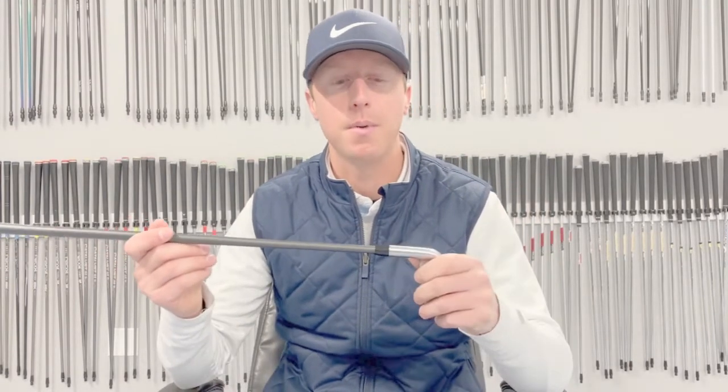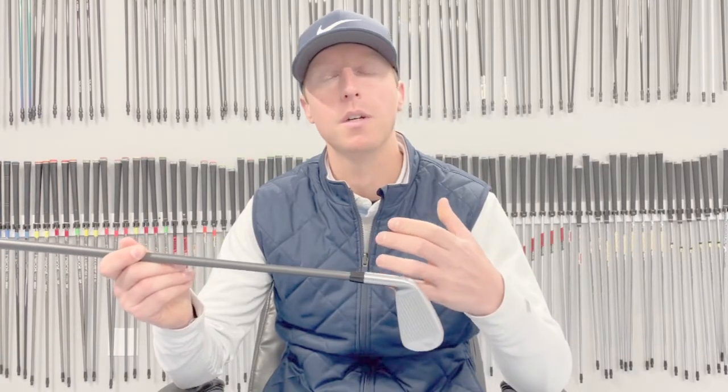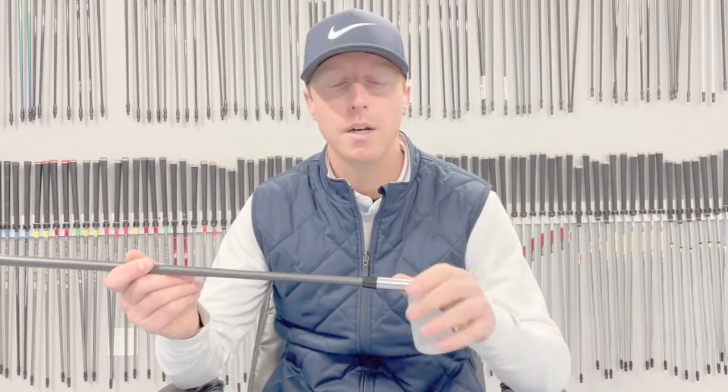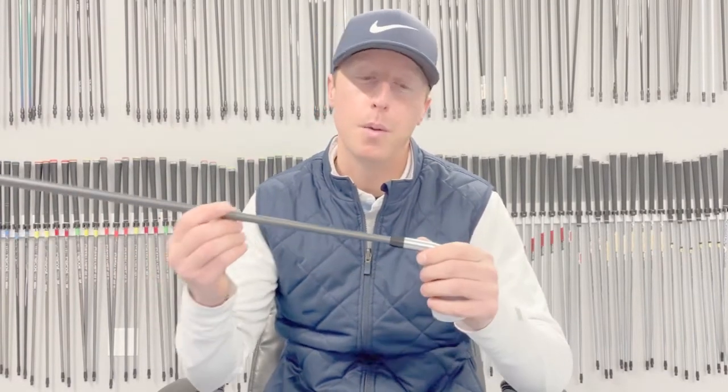There are two things that usually happen. Number one is this can expand a little bit over time if it's left in your trunk where it gets hot and cold, and it can start to move away from the club head. That's an easy fix — literally put a little dab of super glue in there, push it back down, and you'll be good to go. We can do that at our Portland or Southington stores.